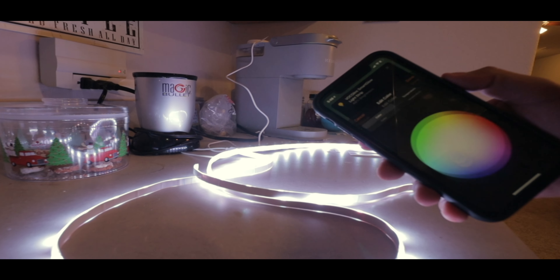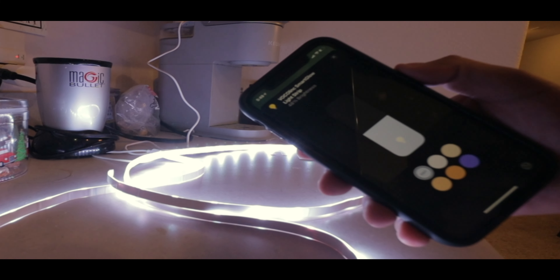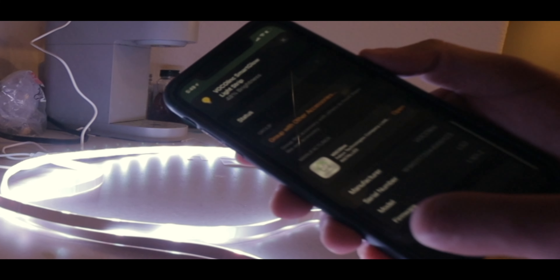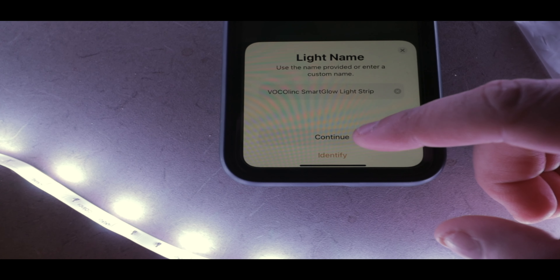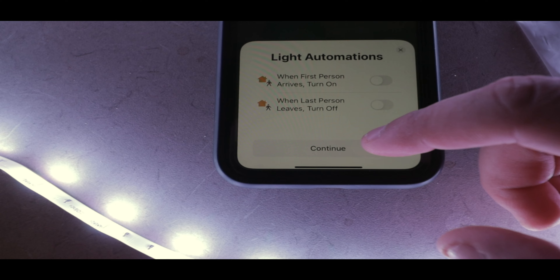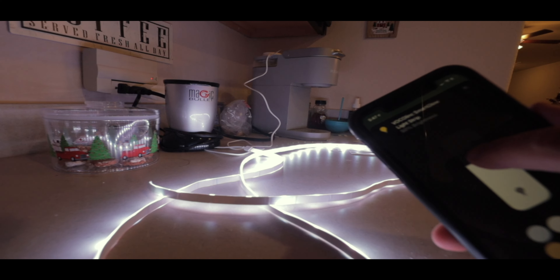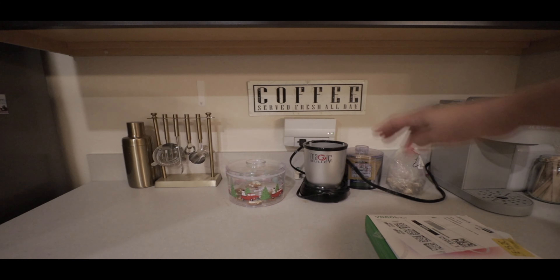Ease of use is pretty easy. It's HomeKit — you can change colors on the HomeKit app, set up automations and scenes. On the actual Vocolink app you can have a little more fun with it; it has more different settings like a breathe mode, fireplace, things like that.